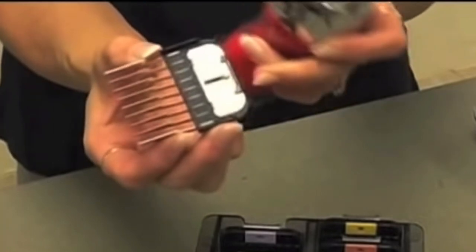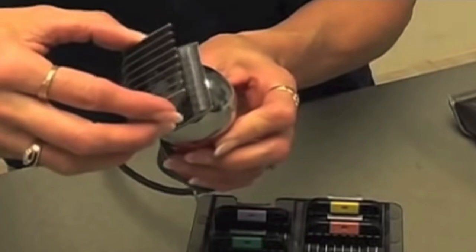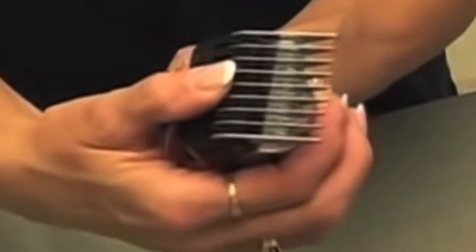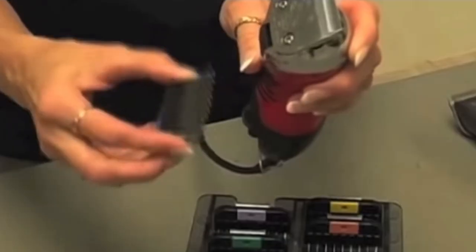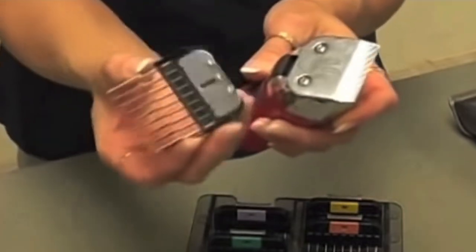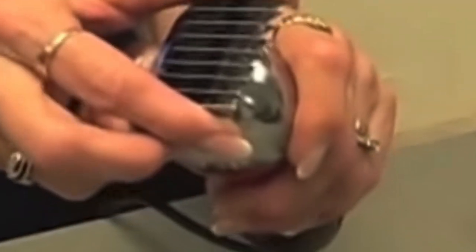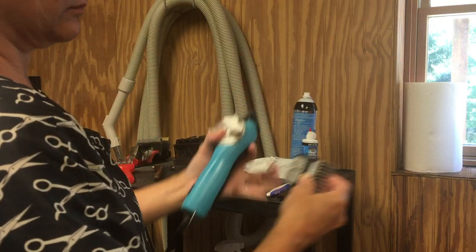Let me show you how easy it is to attach and detach the Wahl snap-on combs. You'll notice two little hooks that you will seat on the back of your 10 or 15 blade. Put those hooks against the back of the blade, push forward, and it will attach to the top of the blade. You'll feel it snap — that's why they're called snap-on combs. To detach it, simply pull back towards the back of the blade and lift up. The comb will release from the top of the blade and you can slide it right off. These combs fit very securely; they really snap into place and lock hard.